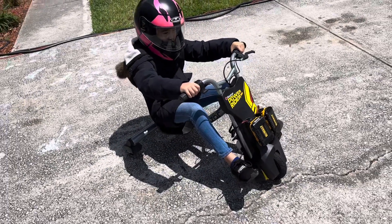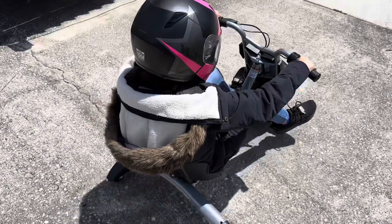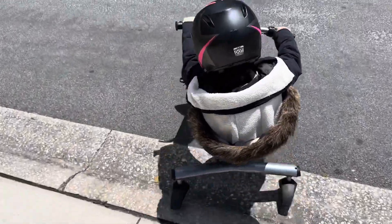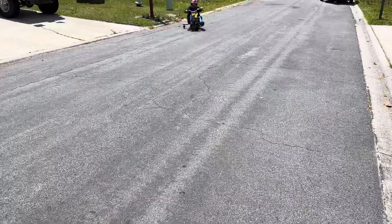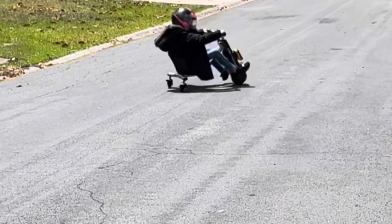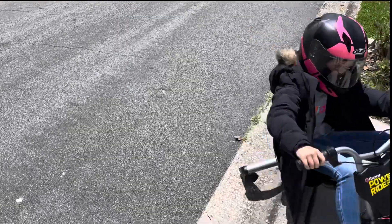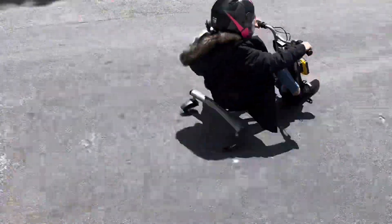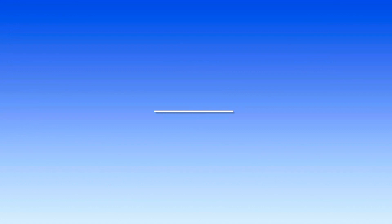Give throttle, don't pop wheelies. All right, let her rip — not too fast. There's a car coming. Good job!